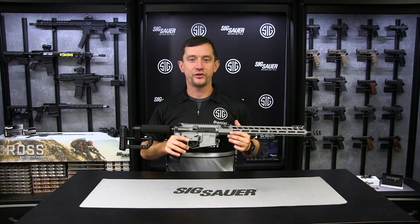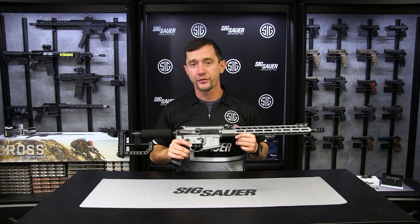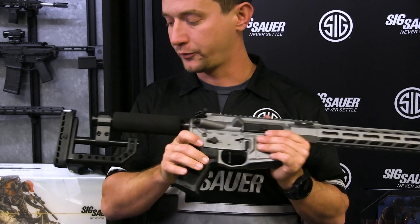Hey everybody, really excited to introduce to you the M400 DH3. This is the competition rifle that I've been shooting for the last two or three years and have had great success with. Won a couple of national titles and a bunch of regional titles with this rifle.